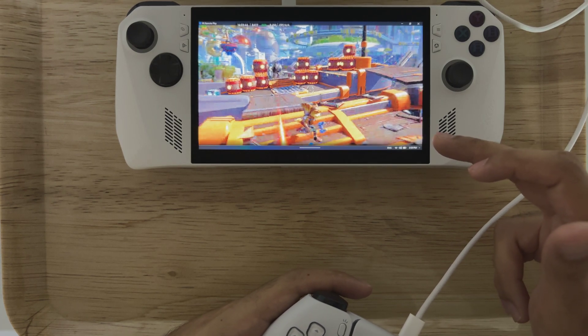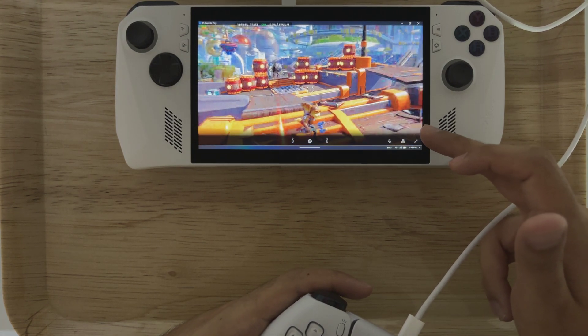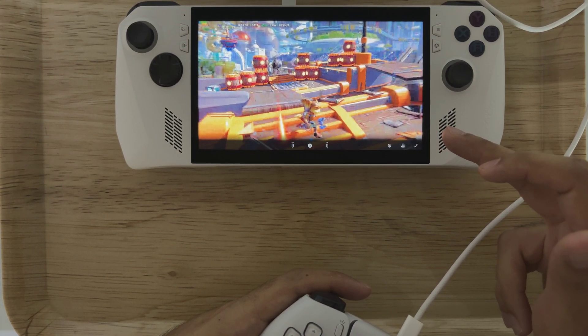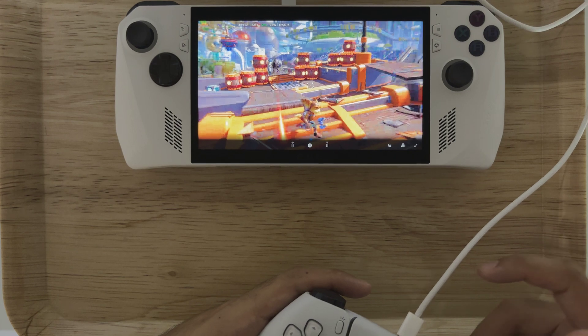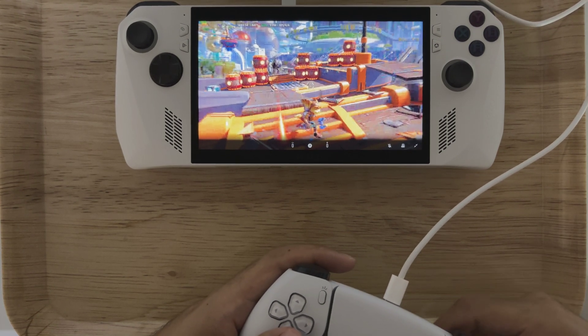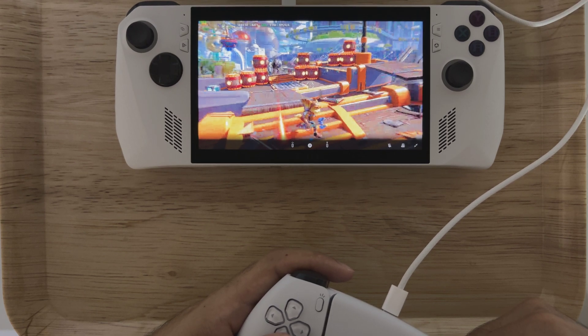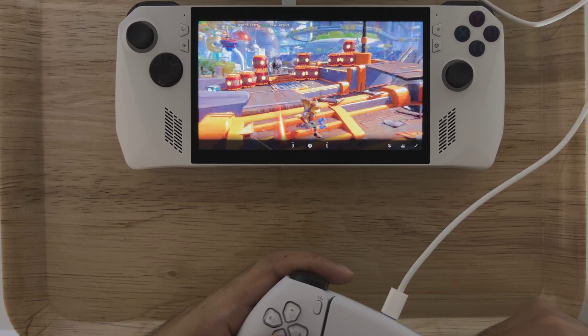So thanks for joining this time, guys. Let me troubleshoot this — hopefully it's something that can be resolved. Yeah, tune in next time. We will be testing some more PS5 games streaming to the ASUS ROG Li. Hit that like and subscribe button — it really helps the channel, guys. Appreciate it. Cheers, thank you guys.